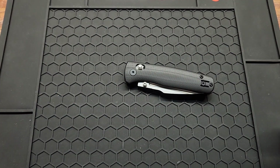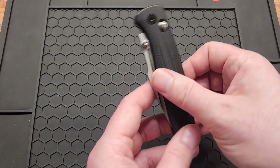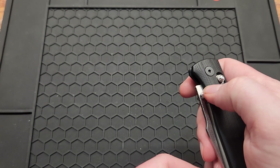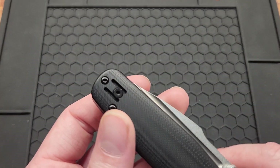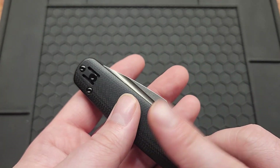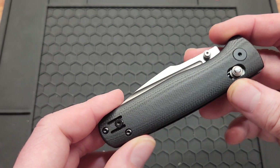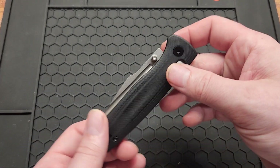It's pretty close to the Hogue Deca — a little bit stiffer. The knife weighs 2.8 ounces. You've got a reversible wire clip, because I believe the owner is a lefty, though don't quote me on that.